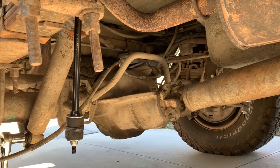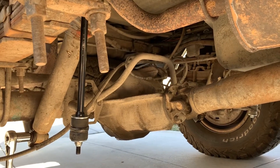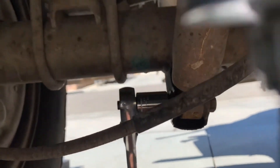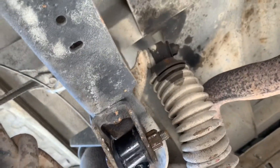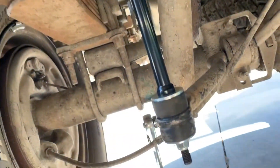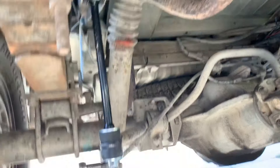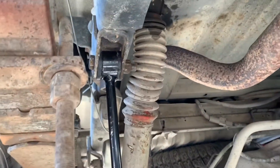Alright guys, today we are working on a 1994 F-150 4x4 struts. You need an 18mm wrench — don't have one — so we're using a crescent wrench. We got these down here and down here. You can see yesterday we did the sway links.